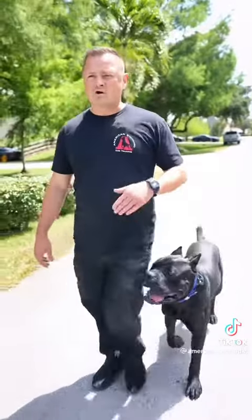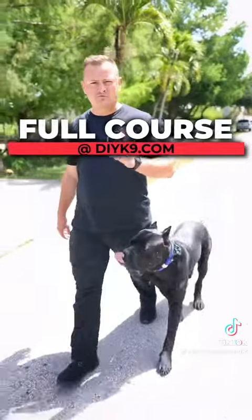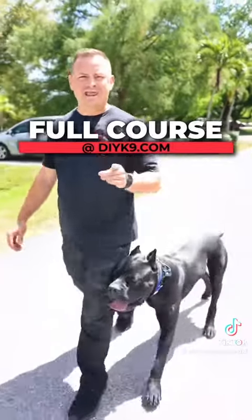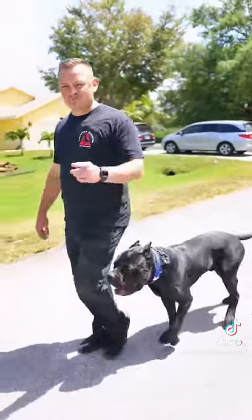If you're looking for this type of off-leash reliability with your dog — I don't care the breed, the age, or your experience level — make sure to check out our online courses where you can learn from the comfort of your home how to train your own dog to be at the highest level possible. Check it out: DIYK9.com. We'll see you on the courses.